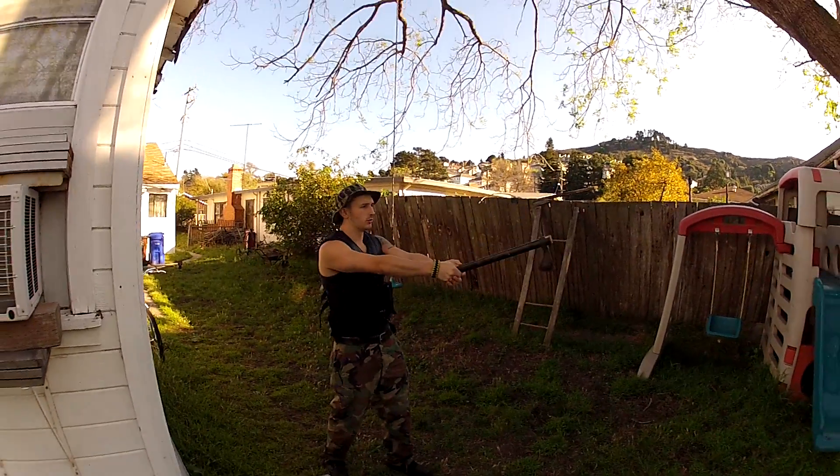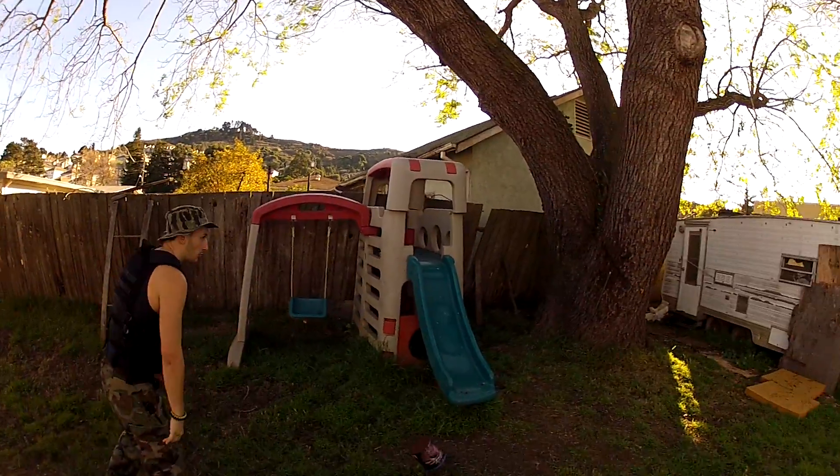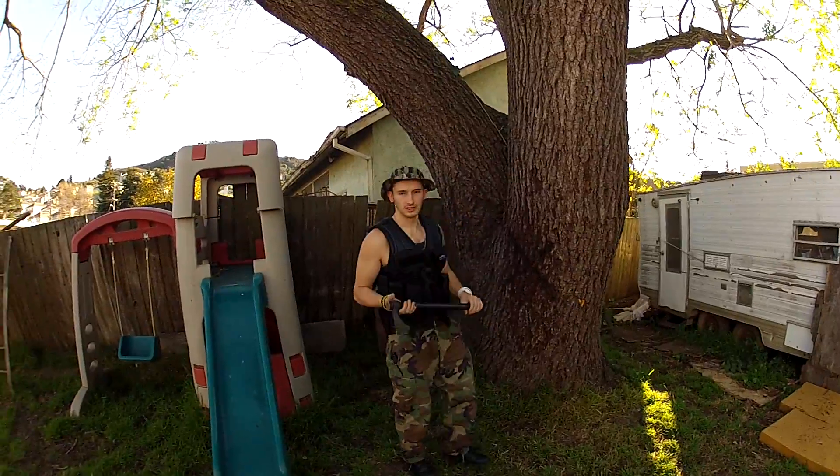I know a lot of people are worried about buying a Tomahawk because they've never thrown one before, worried they might be kind of lame at it. Don't be scared — the Tomahawk is very user-friendly.